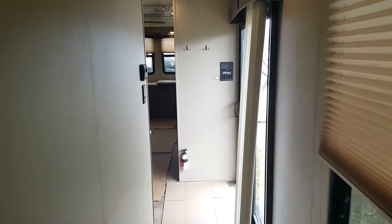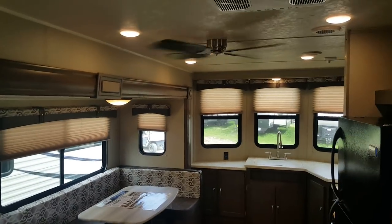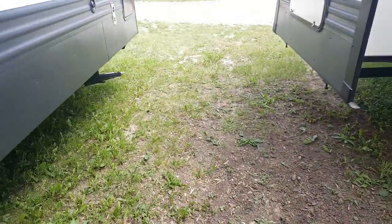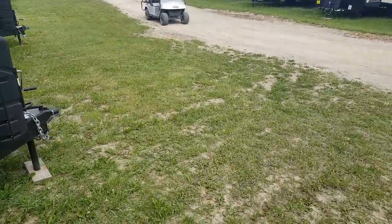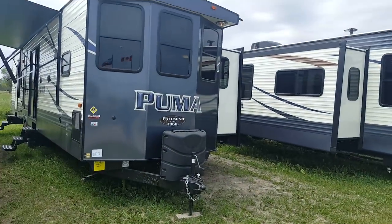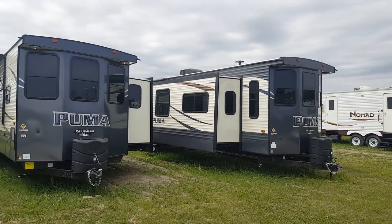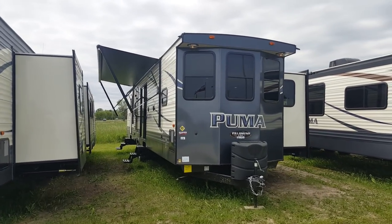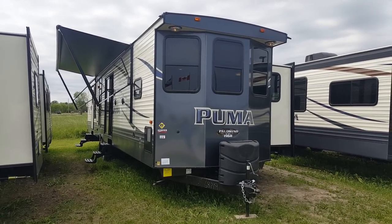So again, this is the 2018 Puma 39 BHT and we have this one in stock at Campit RV in Stratford. My name is Jonathan Allum — thanks for watching our video. Come on in at any time and we'd be more than happy to show you through this great park model floor plan. We always have a good selection of park models with more on order. You can always view our available inventory on our website at CampitRV.com, or stop in and see us at any time. Thanks again for watching and have a great day!